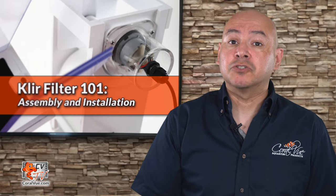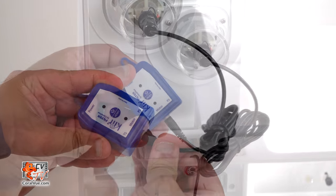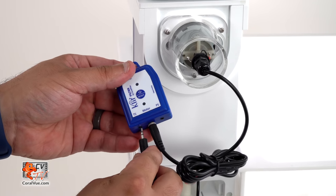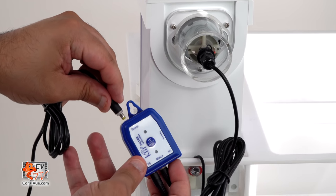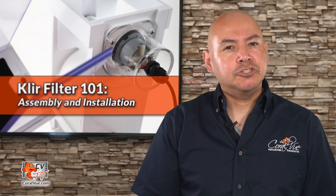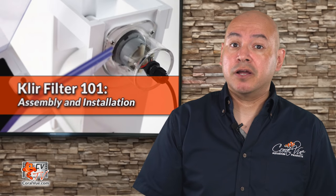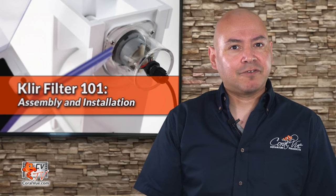The final step is to install the controller. Attach the motor to the motor input on the controller and then the sensor to the TS input. Finally, attach the power supply to the controller and connect it to a power outlet. Be sure to hang the controller in a dry area away from water. A drip loop should be arranged for each cord connected to the controller. Your Clear Filter is now ready to be used.